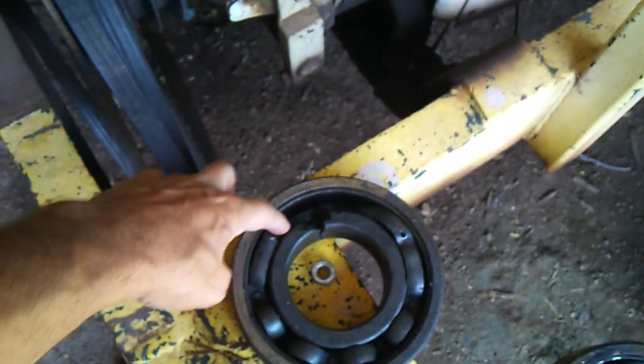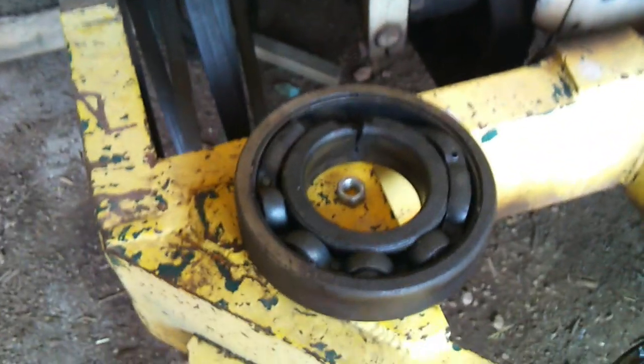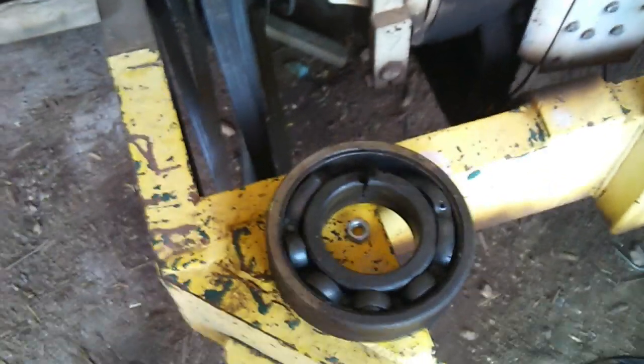The problem with this thing was that the bearings had gone loose again. I knocked this out and had to take a torch and cut through there without hitting the shaft to get it free.